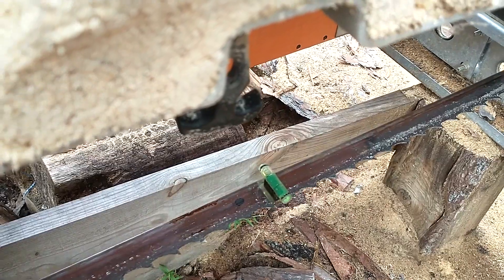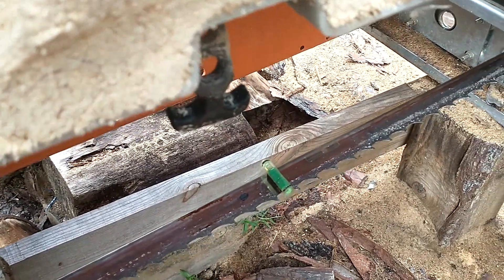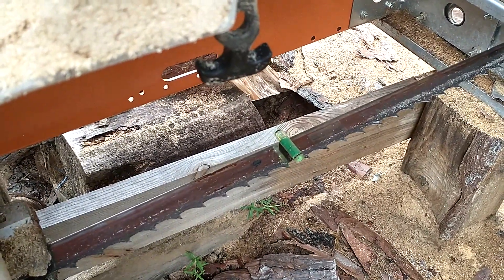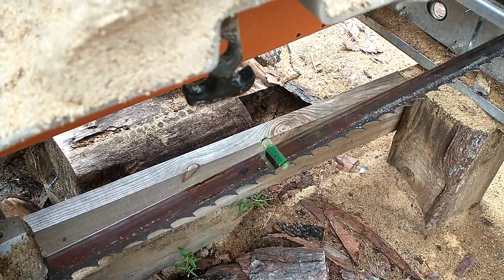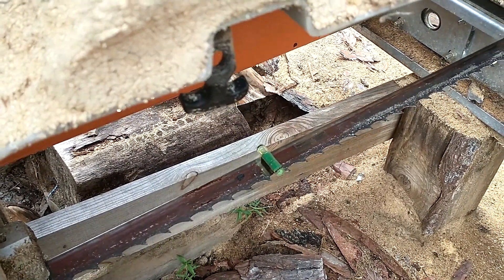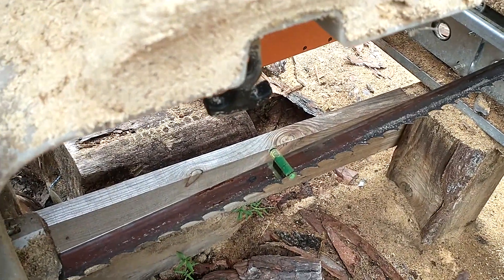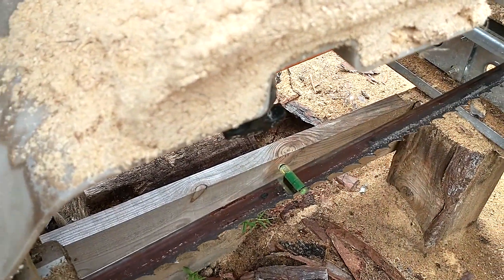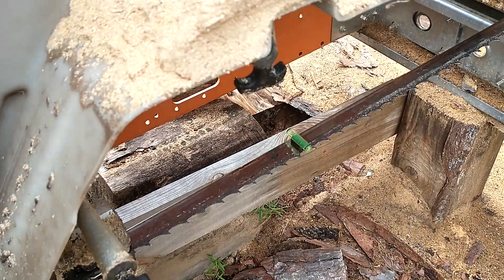When the level shows the front of the blade is dipping down, with any bandsaw, if the blade is dipping down when you cut into the wood it's going to travel down. What happens is it gets so much tension on the blade after going down so far that it eventually curves and comes back up — but then goes right back down again, and that gives you your dips and dives.